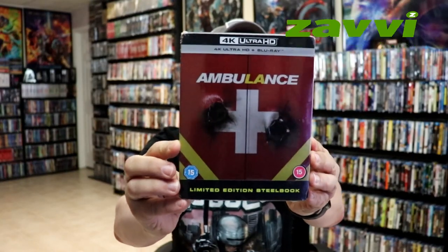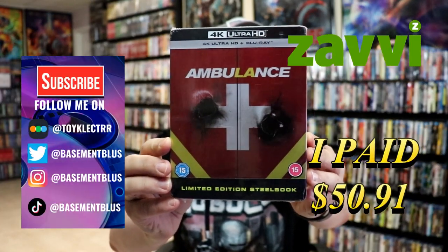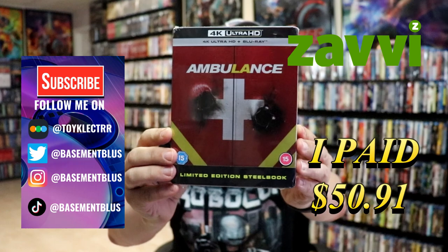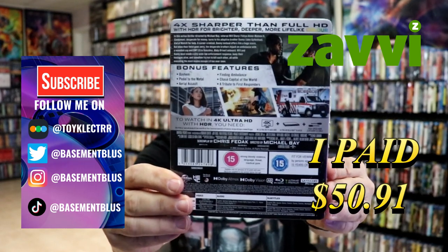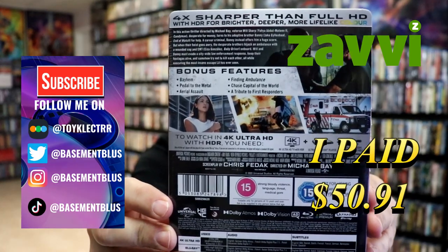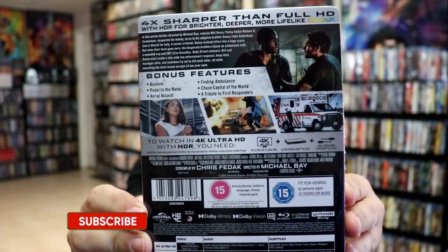So I've received my order for Ambulance. This is the limited edition Steelbook for the UK release. Here's the front and here's the back. If you'd like to check out these special features, you can go ahead and pause and do so. I'm going to go ahead and remove this from the wrapper, and we can take a closer look at this Steelbook.